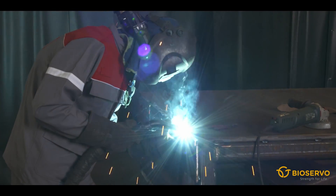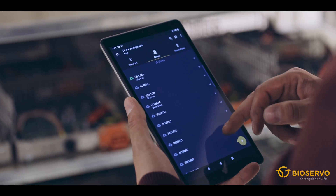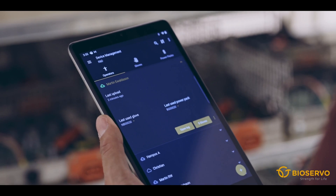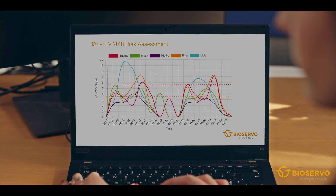As a manager or super user, you can get an overview of all Ironhand equipment used at the site via the IronConnect Pro app. As an ergonomist, you can create digital risk assessments and follow the ergonomic improvements in your production on a daily basis.